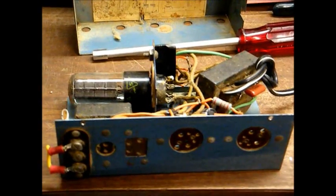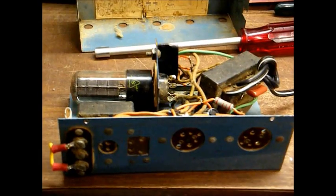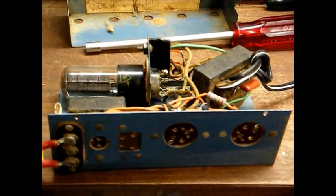I hope you enjoyed this, and shortly I will make a video of this battery eliminator in action powering an old tube radio. Thank you.